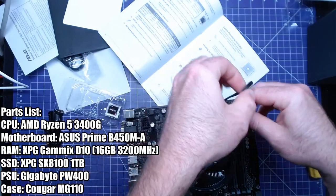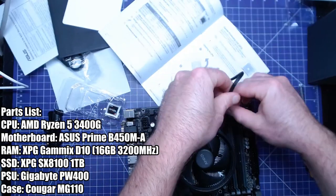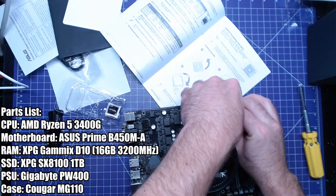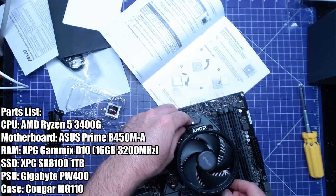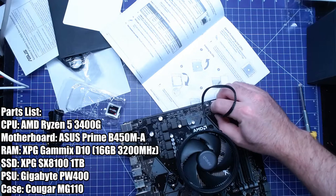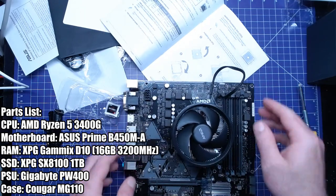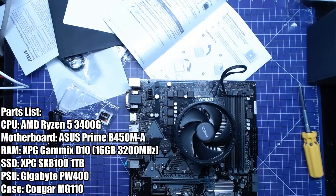The CPU fan pin header right here — it's unfortunate you can't really tuck this in, but it is what it is. I'm not too concerned since I'm basically the only one who's ever going to work on this thing. I wonder if I can run it around — no, there's no space. That's fine, we'll cable manage it some other way. We'll just have to tuck that in somehow.